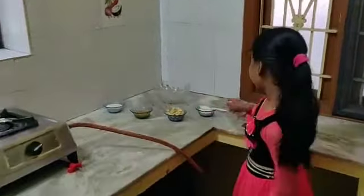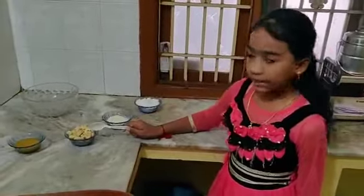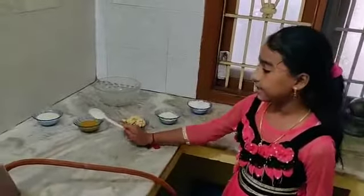Ingredients: sugar powder, milk powder, cashew nuts, ghee and milk.